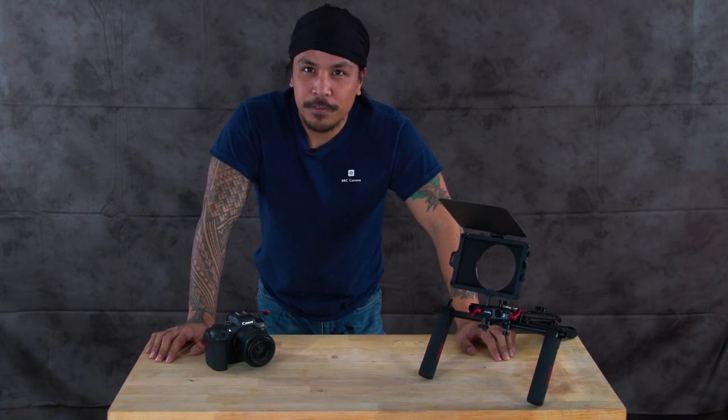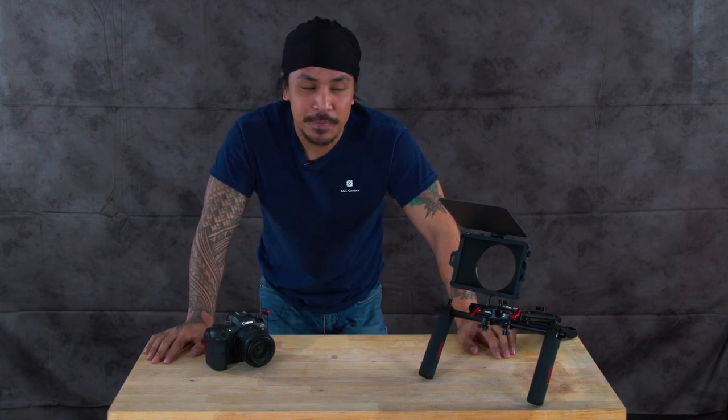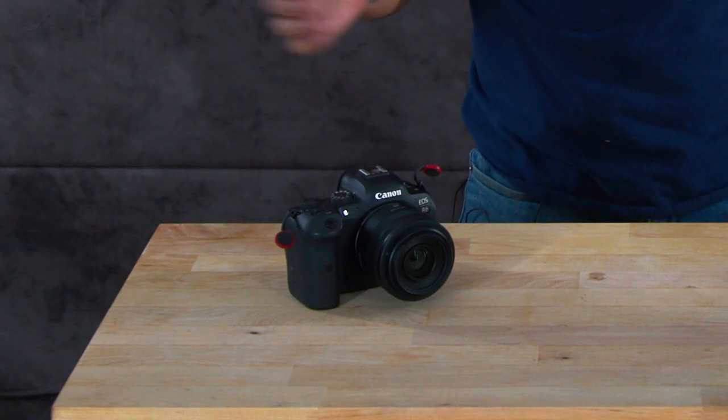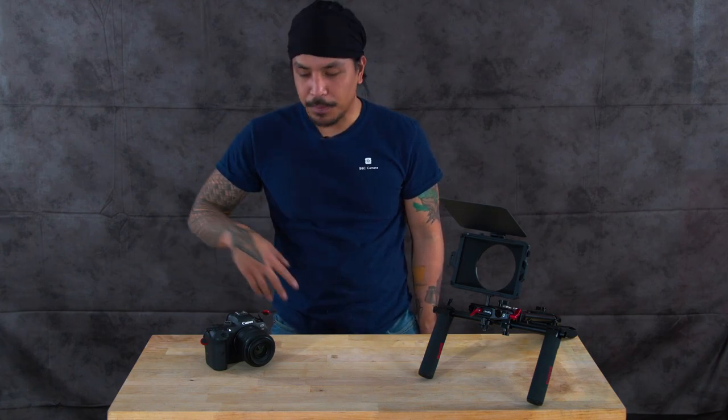You may be asking yourself, where do I start? Where do I even begin with SmallRig, Tilta, or any cage setup? Well, the first thing you want to start with is the foundation — and of course, the camera. We have a lot of SmallRig here at our store, and if you ever have any questions or suggestions, feel free to give us a call or shoot us an email. We'll be happy to assist you in building a rig system.